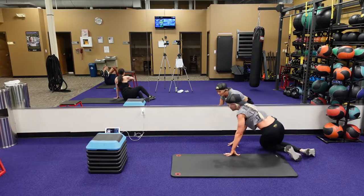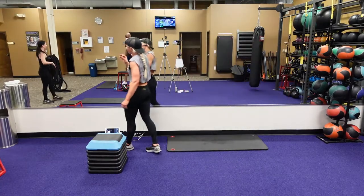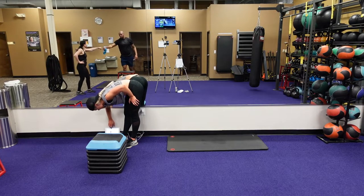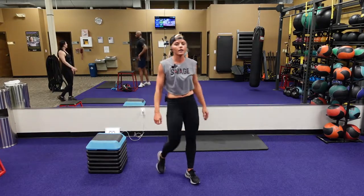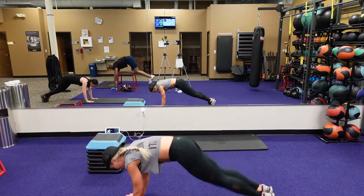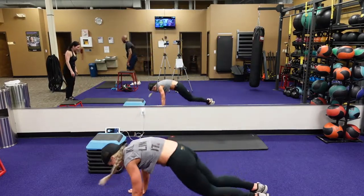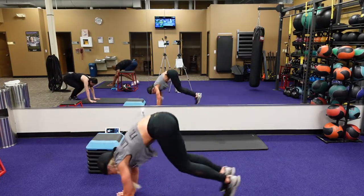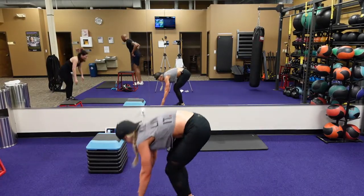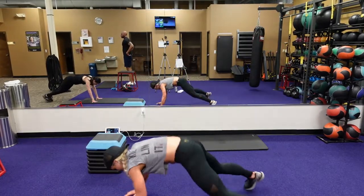Alright guys, here we go. We have two more rounds — this round and a round after this. You guys got this, you can do it. Got to keep your heart rate elevated. Burpee to that star plank jump to that jump squat — starting now. Jump feet back out, go right into that star plank, jump back in, feet forward, right into that vertical. 20 seconds, 15, 10 seconds, seven, three, two, one.